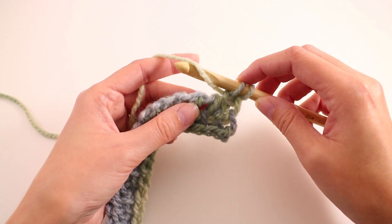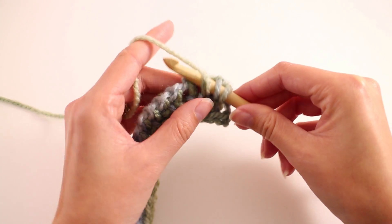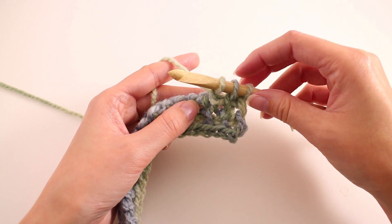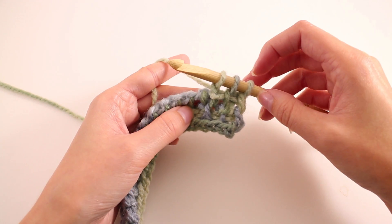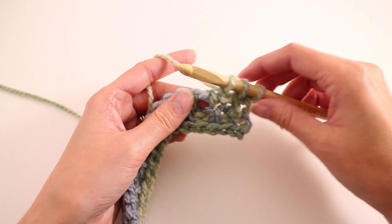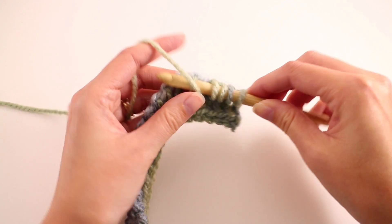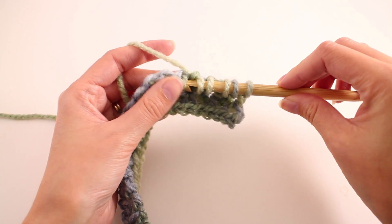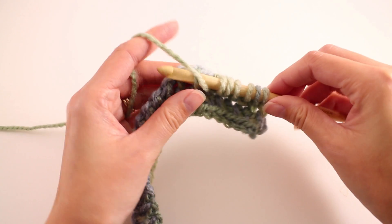Then I'll go on to the Tunisian purl stitch: pull that working yarn in front, insert your hook into the next bar, yarn over, and pull up a loop. As we're working these rows, we're alternating Tunisian purl stitches and Tunisian simple stitches — we're just changing the order of them. That's why we need the two-row repeat: it offsets and creates that nice, really textured look. We'll continue with a Tunisian simple stitch and a Tunisian purl stitch, working this repeat until we have two stitches remaining — that counts the little side stitch on the end and the one before it.